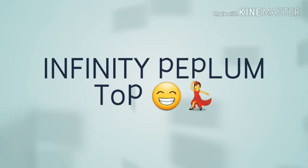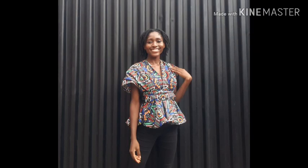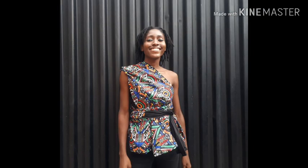Hello guys, Naomi here. Welcome back to my channel — if you're new here, please make sure you subscribe. In today's tutorial I'll be showing you how to make this beautiful infinity peplum top. It's a 720-degree infinity peplum top. If you want to know how to make this, please make sure you watch to the very end of this video.